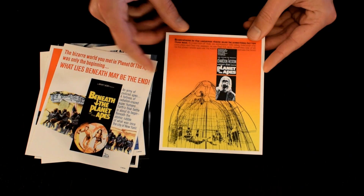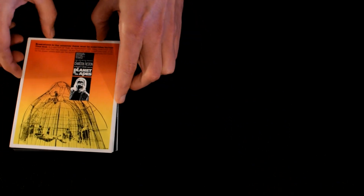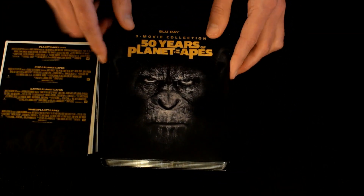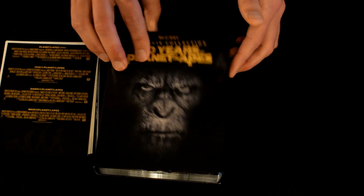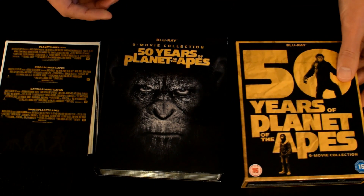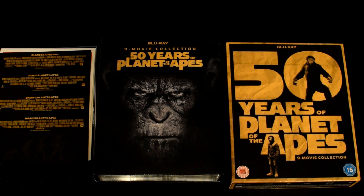And last but not least, the original Planet of the Apes starring Charlton Heston with the cage that they're kept in. Really nice. So we've got the art cards which is really nice to have, along with the leaflet, then the slip box itself with pictures of Caesar on both sides, and the discs are really nice with some red artwork on them.